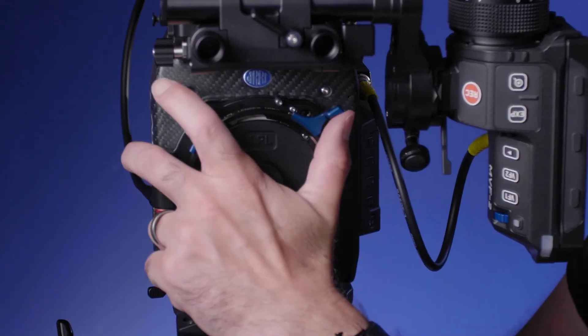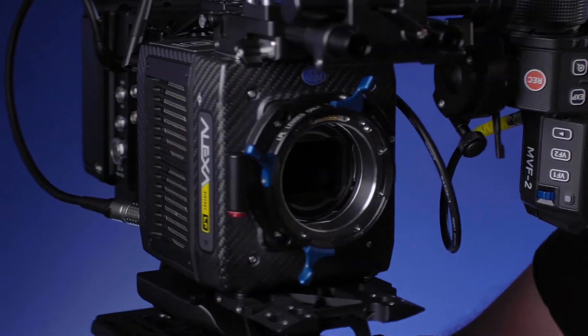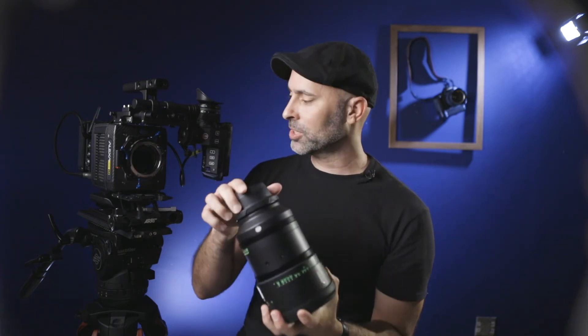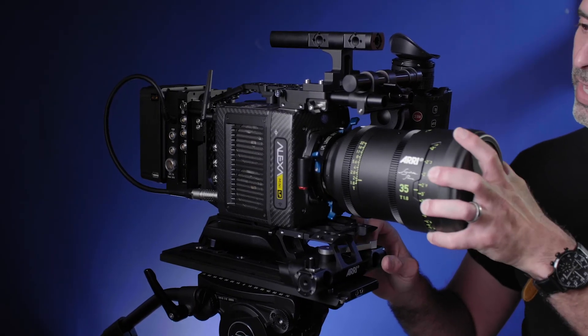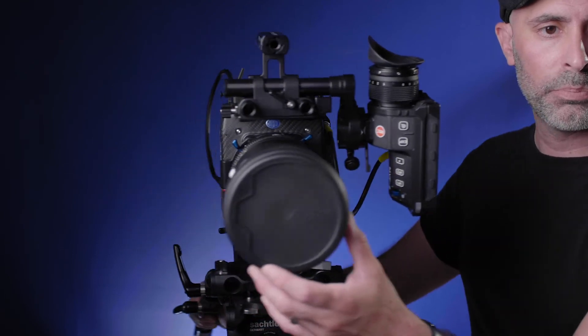To put it on there, it's the exact same process as a PL mount. I have the beautiful ARRI Signature Prime 35-millimeter — an absolutely gorgeous lens. These are LPL lenses made for the LPL mounts. You just put them right in here, pop it in, and lock it in just like a PL mount. And there you go — it is completely good to go. That is how long it took to put together an Alexa Mini LF.